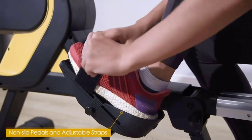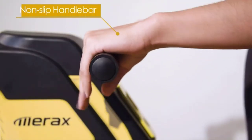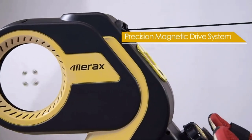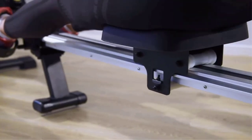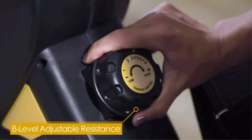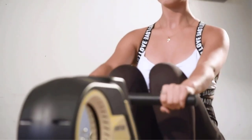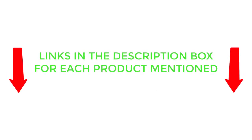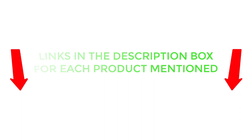There are many products available to choose from — best rowing machines under $500 — each with different characteristics, benefits, and prices. To help you make a perfect decision, I did deep research, read tons of reviews, and compiled a list of the best rowing machines under $500 from reputable brands. If you want to know about the price and other information, be sure to check my description. So without any further delay, let's jump into the video.